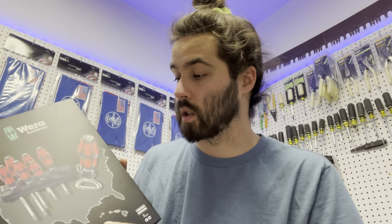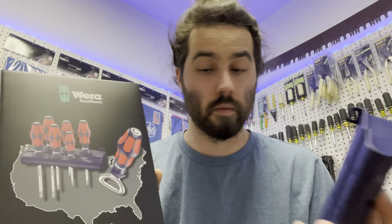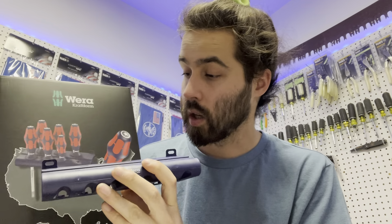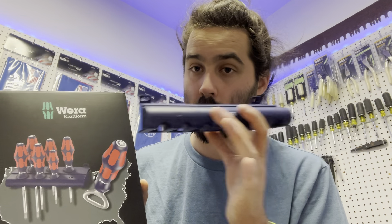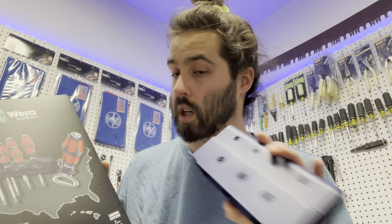So this is what the holder actually looks like — it's going to be held up like this and you put the screwdrivers in there. If I get some pegs or screws I can mount this to the wall, or use one of my other screwdriver holders.